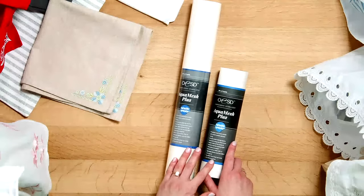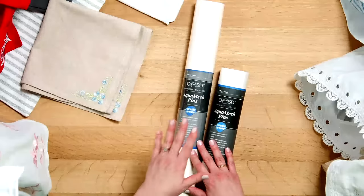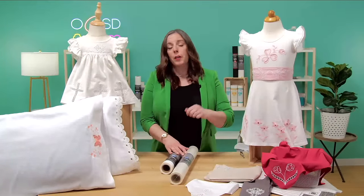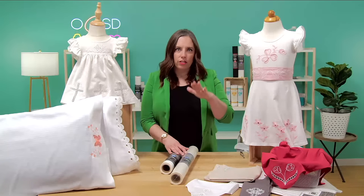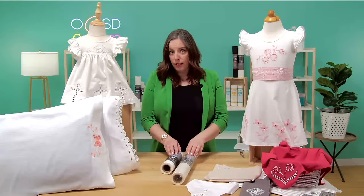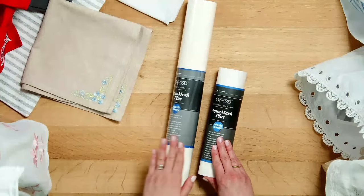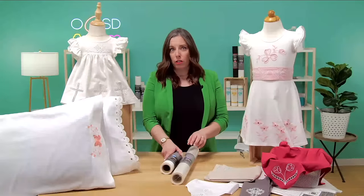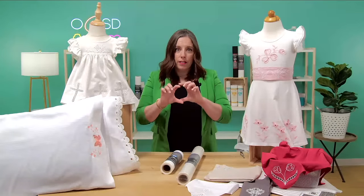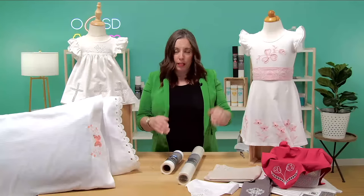Some of you may remember that when a stabilizer has the word 'plus' after it, that means it's a pressure-sensitive or sticky stabilizer. It has a paper backing that you peel away to reveal a sticky surface — you'll see why that's important in a bit. Aqua Mesh Plus comes in a 10-inch and a 20-inch roll. The 20-inch roll is a great value because even with a smaller hoop you can cut pieces horizontally and get two out of one piece.